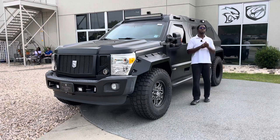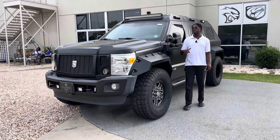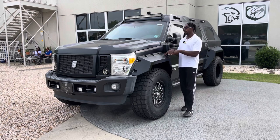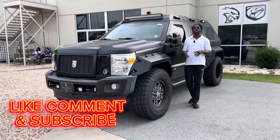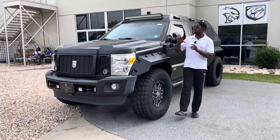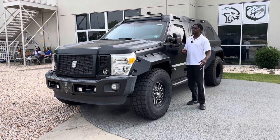Ladies and gentlemen, welcome back to the channel. My name is Samson, and in today's video we have probably one of the most unique vehicles you will ever see. If you're into all things automotive and firearm-related, make sure you consider subscribing — we do everything from engine builds to car shows, reviews, and gun reviews as well.